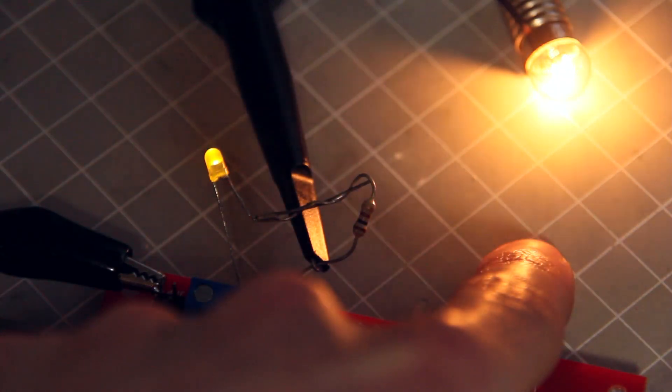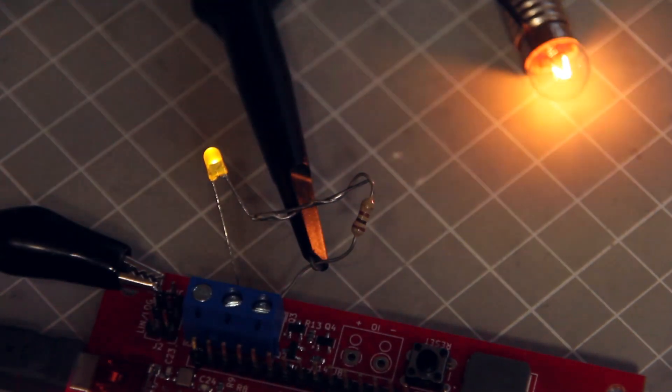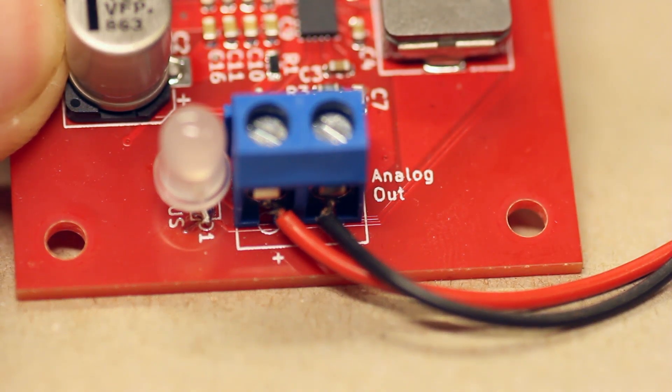This little board can even drive the 14 or 16 volt light bulbs from miniature railway sets directly from a USB port, without the need for transformers or anything like that. So I think this can be really versatile in miniature lighting applications.